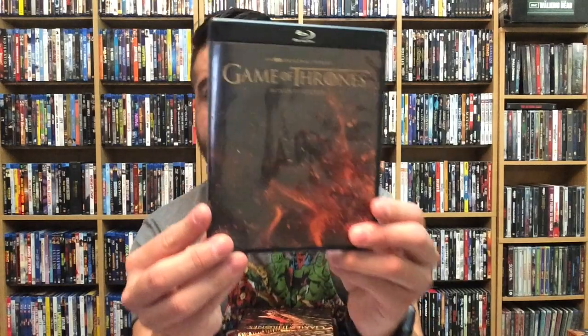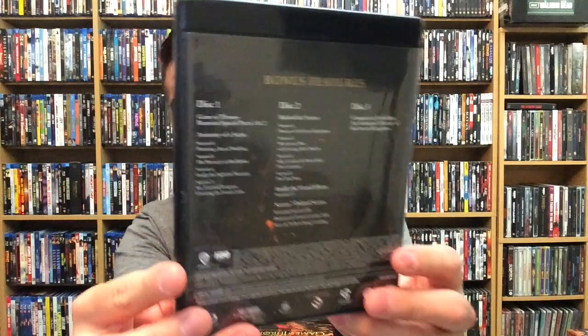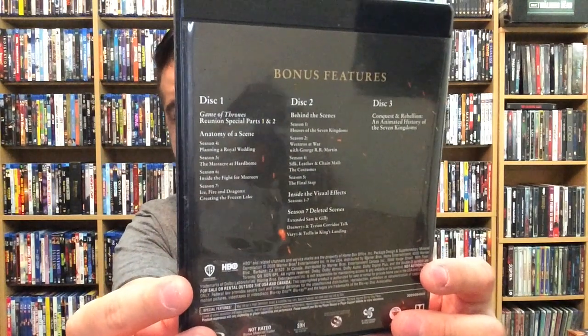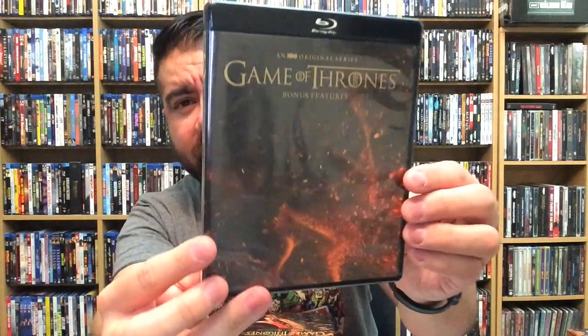Those of you who have seen the whole series — how did you feel about the last episode or the last few episodes? Everybody can be very divisive about it. I still feel like it could have been better, but it also could have been a lot worse. Here's the bonus features — the back shows you exactly what's on each disc.